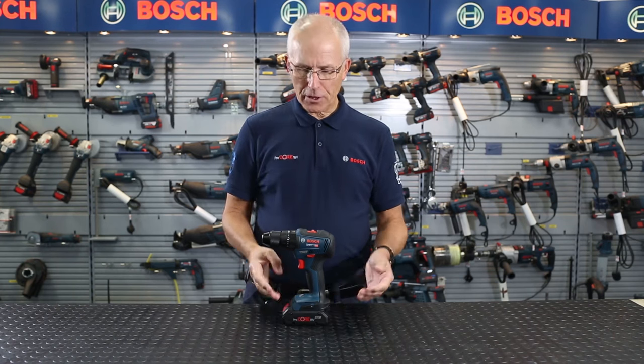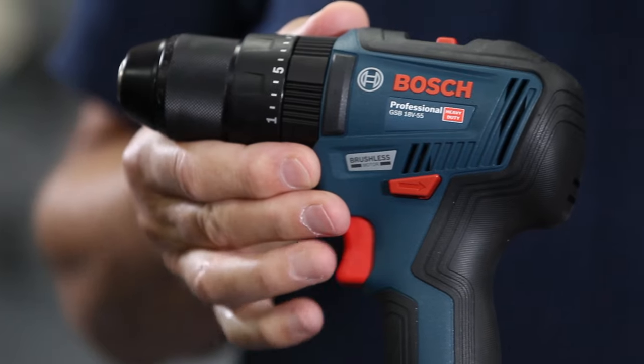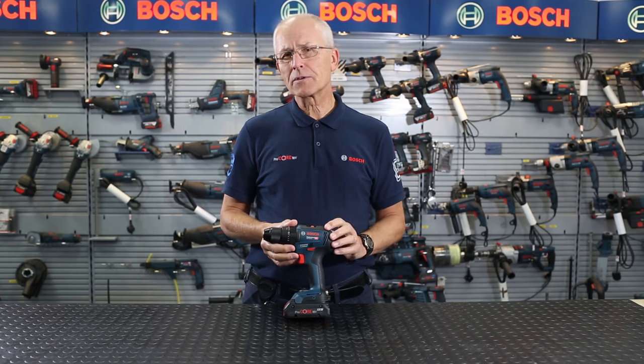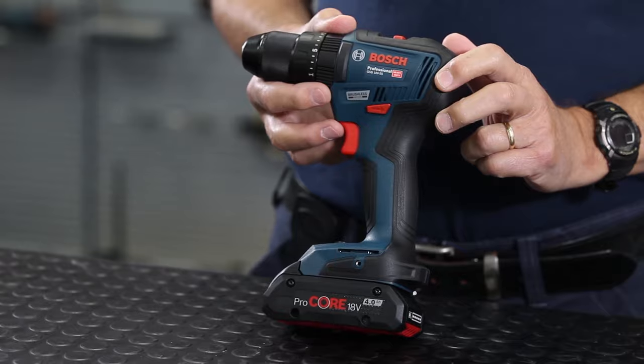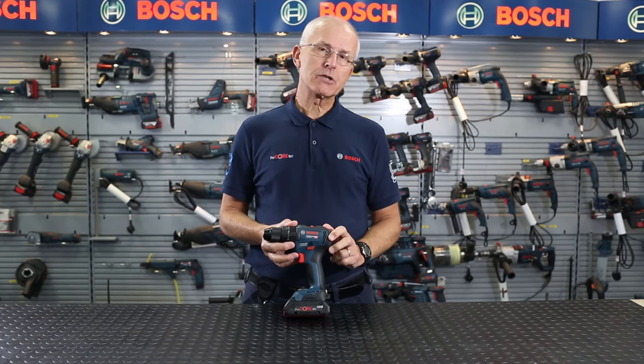Hello, I'm Eric from Bosch and I'd like to show you the all new GSB18V55 Professional Brushless Combi. Why brushless? Brushless motors are known to be more compact, maintenance free, powerful, and more power efficient, so you get more work done per battery charge.